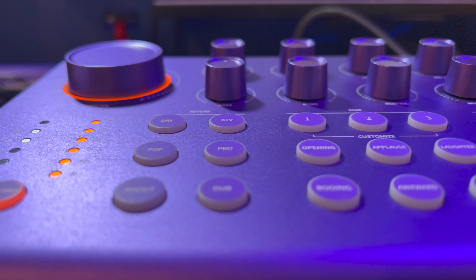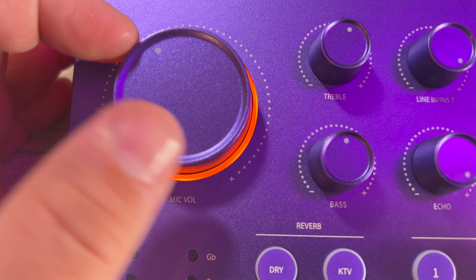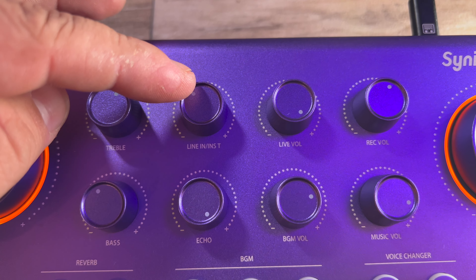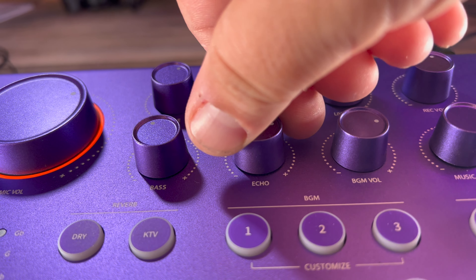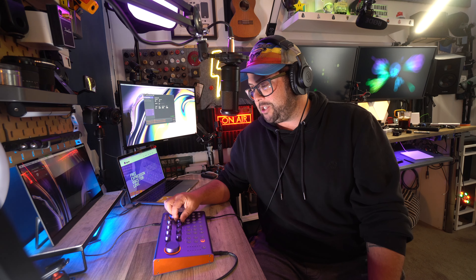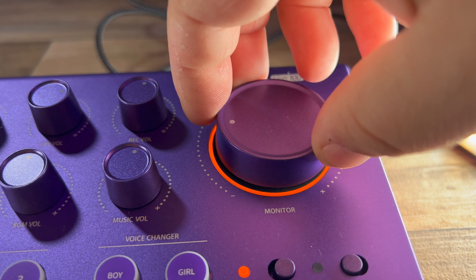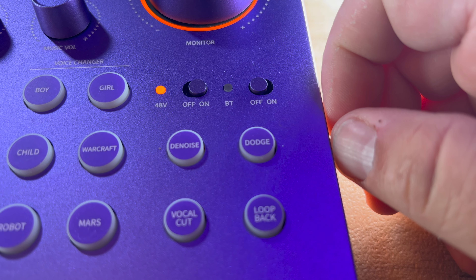Looking at the interface itself, starting with the top: you have your microphone volume — you can make it louder or softer. You can also adjust the treble and bass. Then you have a volume knob for the line in or the instrument. Those live inputs have a separate volume knob. You have recording volume levels and an echo level knob — if you turn that up, you can hear a little bit of echo coming through. There's a background music volume knob, a music volume knob, and a headphone monitor knob to adjust how loud your headphones are. Under that, you have your Phantom Power 48V switch, so if you have microphones that require more power, you can flip that on.